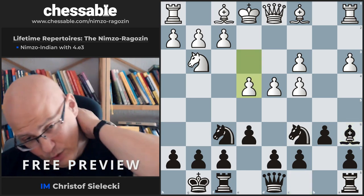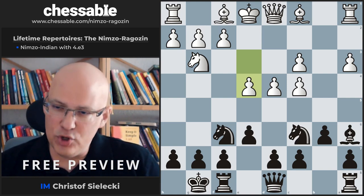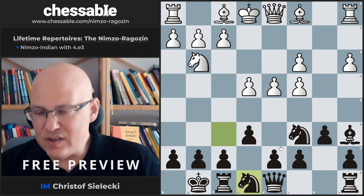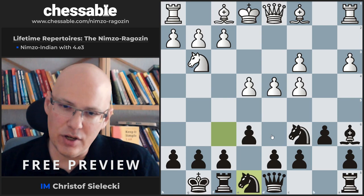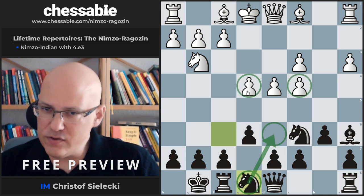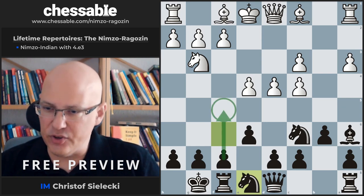After e4, we should be aware that White has the potential idea to play Bg5. This is something that oftentimes should be addressed and not simply allowed. A good way to do it is to simply retreat the knight prophylactically. This might at first seem passive, but it's not such an easy assessment to make — the knight also has active ideas. It can be good on d6 attacking pawns, and opening up the f-pawn to move can be very relevant, as we will see.